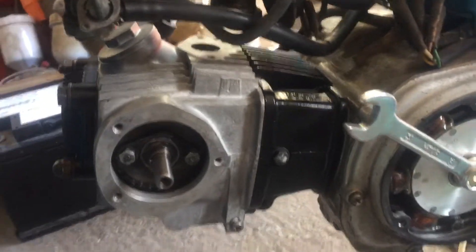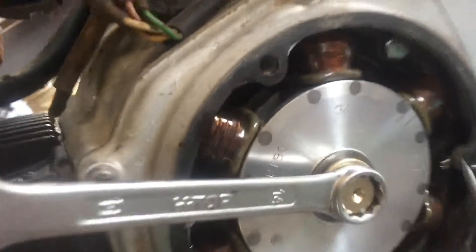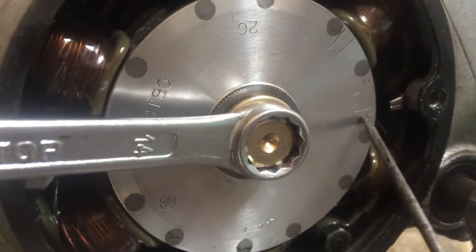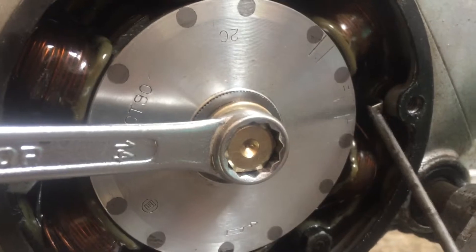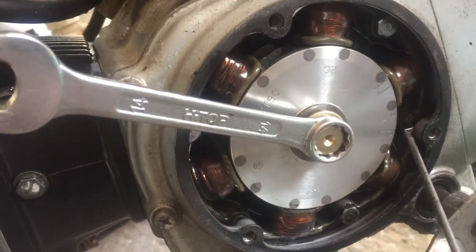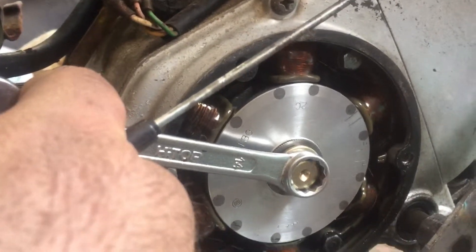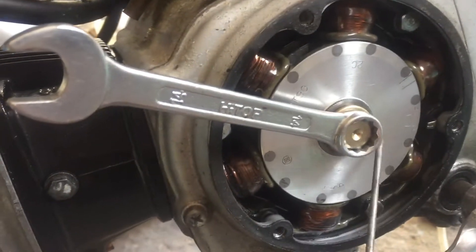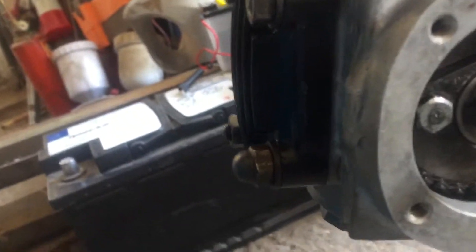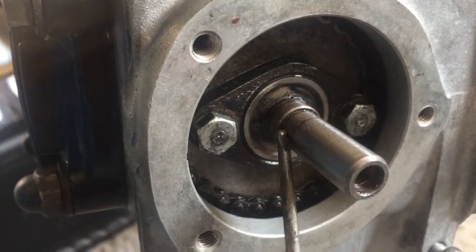How to line up TDC for cam chain timing. There's a T on the flywheel which lines up to this timing mark — it's on the right. I'm using a 14mm spanner. You can adjust the crank shaft and there's a notch here.